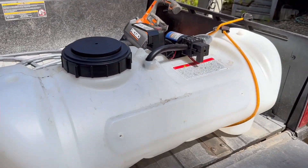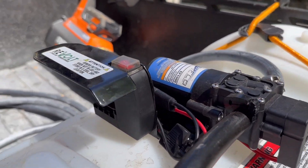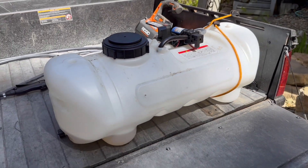The Revolt electric pump and rechargeable battery on there. Thanks for checking out this video.